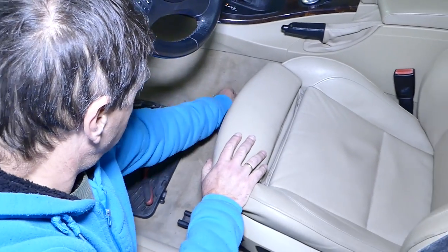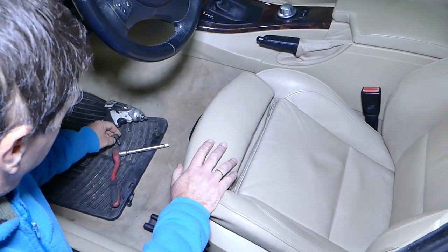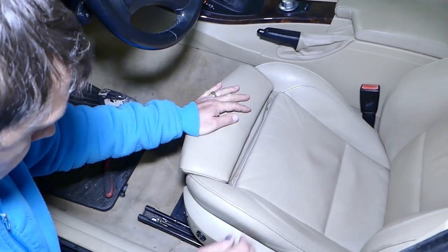With all four bolts removed, lean the seat towards the back a little bit and now we need to disconnect all the wiring harness under the seat.